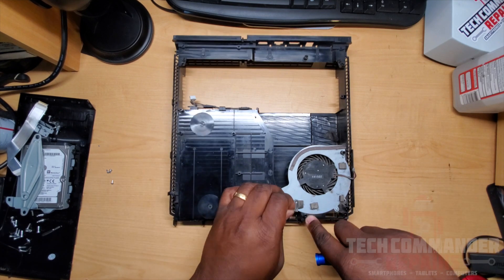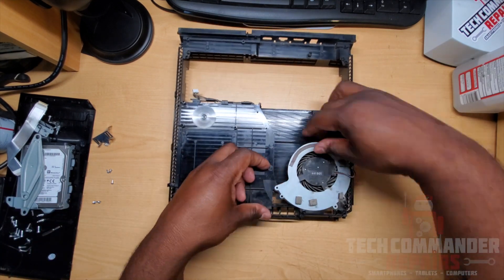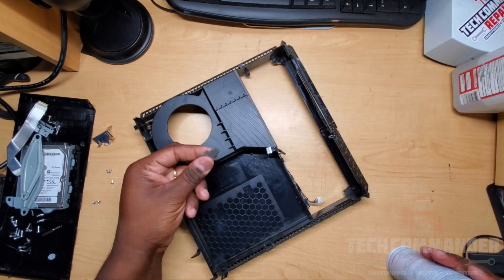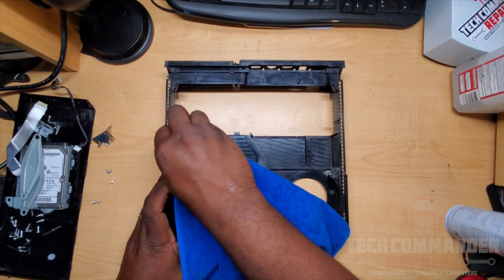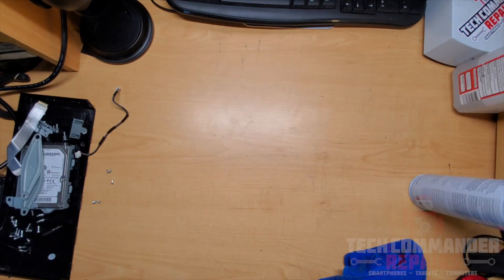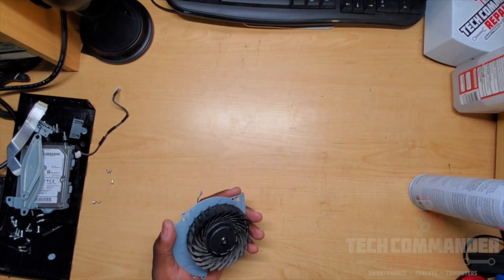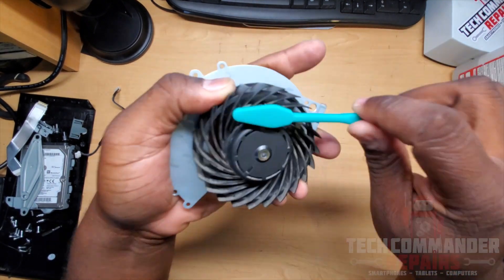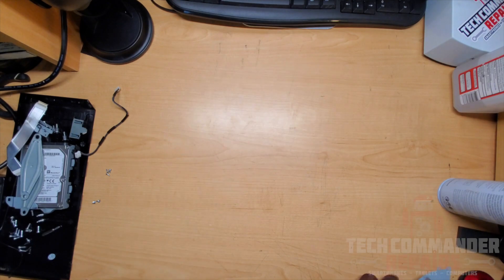Remove the fan by removing two Phillips screws. Looking at the fan, you can see it's dusty — use some compressed air or an air compressor to blow all that dust out. Keeping your PS4 dust-free is the most important thing you can do. Dust builds up, blocks your heatsink, and air can't flow over the fins, so it will overheat — that's mainly what causes overheating issues. Wipe the fan down with a microfiber cloth, blow it out with compressed air, and use a toothbrush to scrub between the fins to get out as much dust as possible.